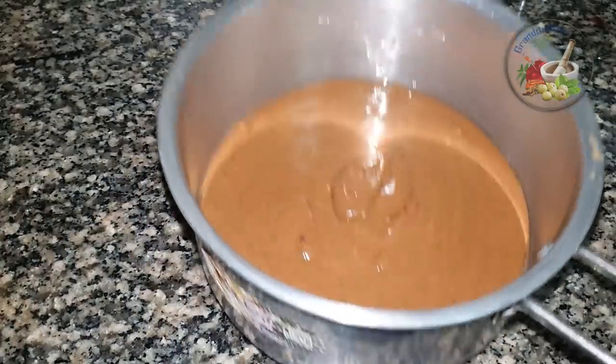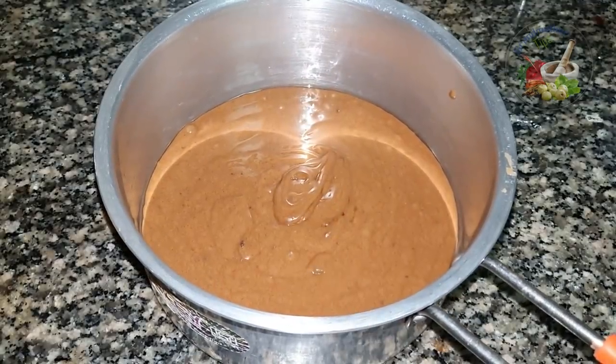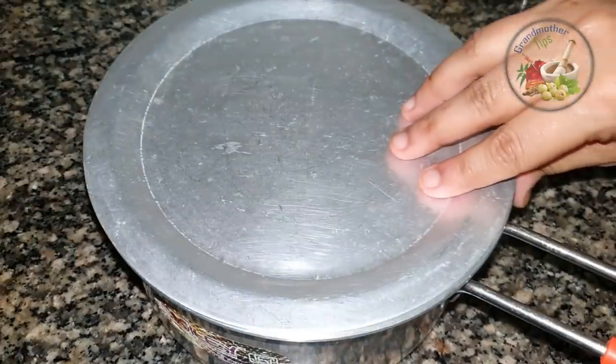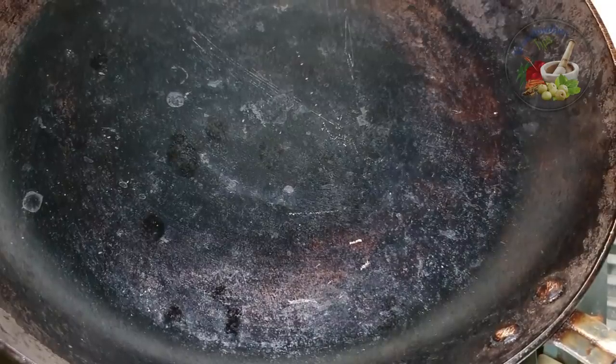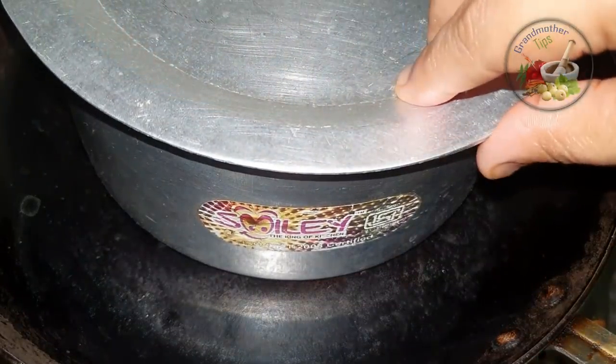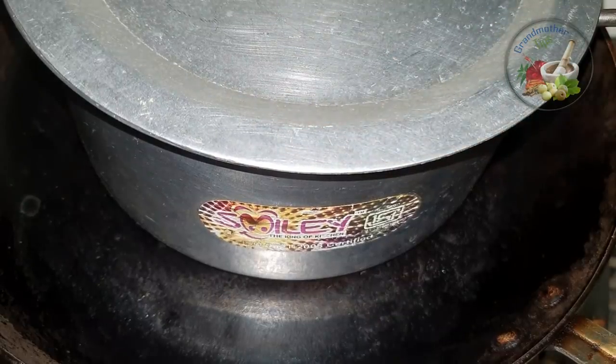As we mix it up, we put it in the pan on a wok side. The fry pan will get coated. We put the batter in the middle of the pan on slow to medium flame for 30 minutes.